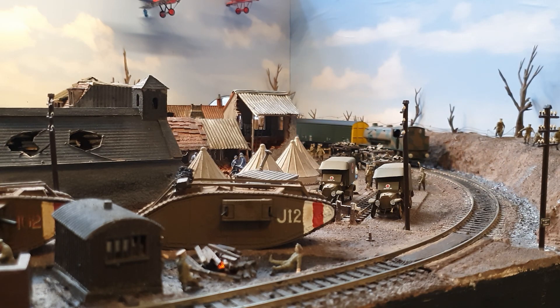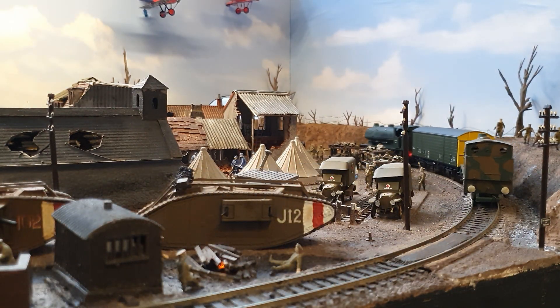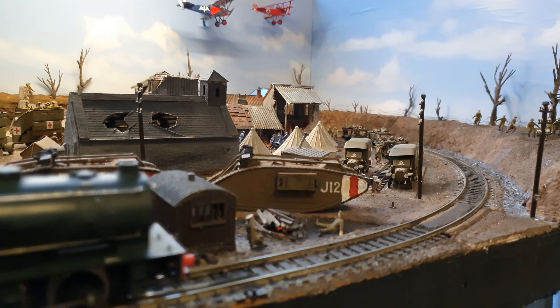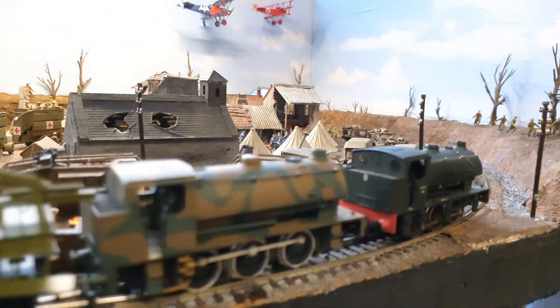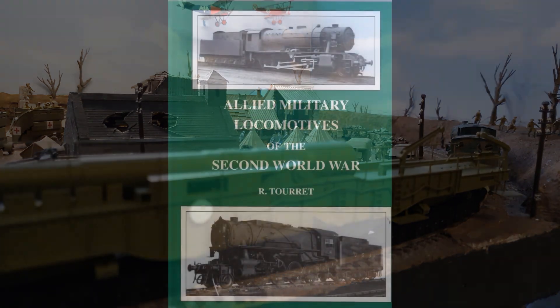The next bit I make a bit of a cock-up. It doesn't work out quite as well — I try to put the gladiator gun wagon on and it just won't go around the corners, so it's going to stop very abruptly shortly. But hey-ho, I'll try it on the next layout.